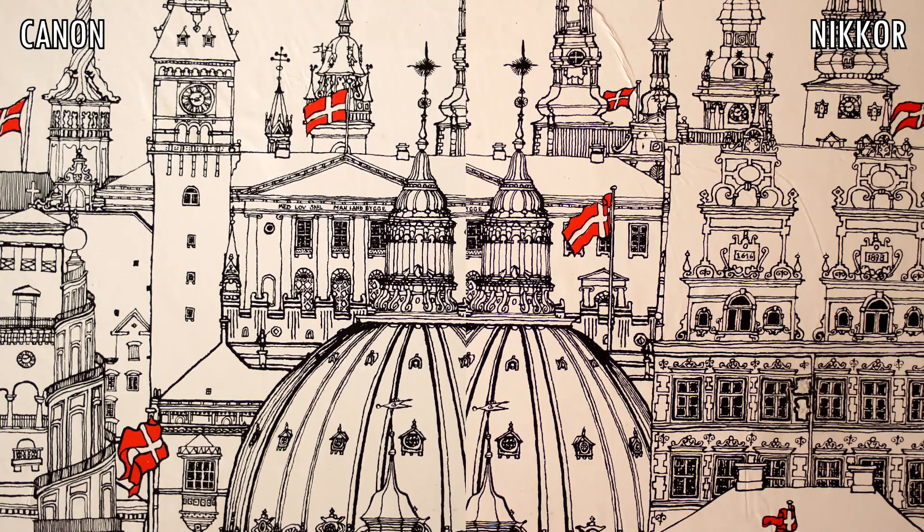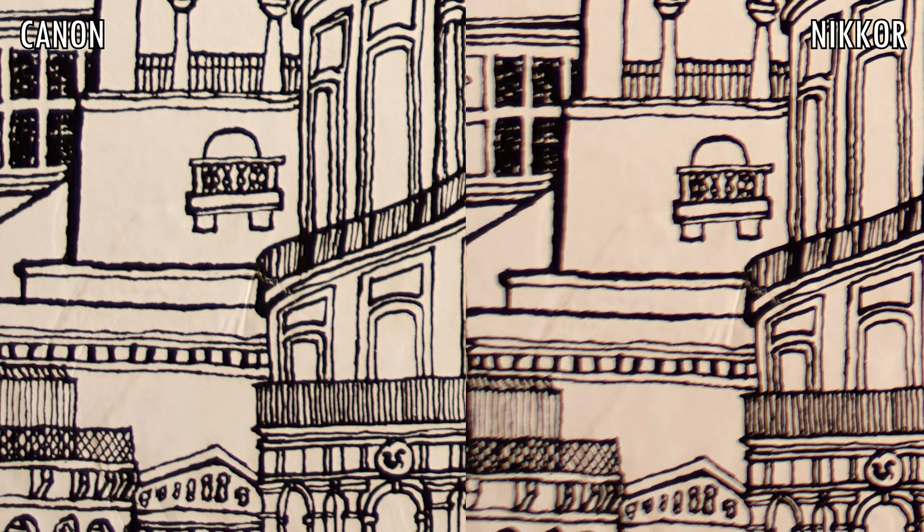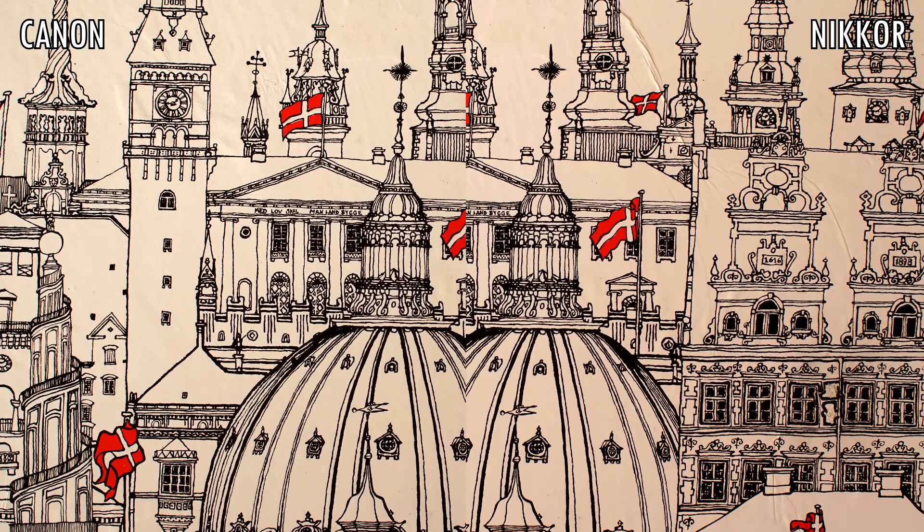The Canon has a slightly wider field of view, and wide open at f/2.8 it is a little bit sharper than the Nikkor, especially in the corners. By f/8 the difference is almost unnoticeable.